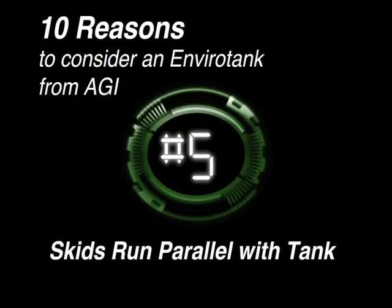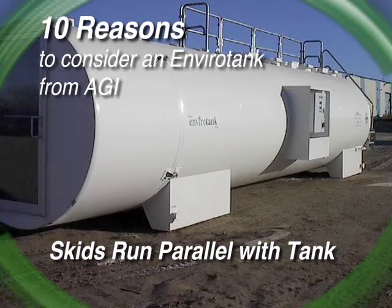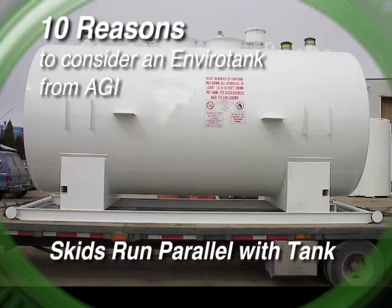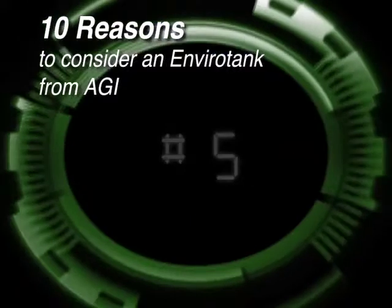Reason number five. AGI's standard skids run parallel with the tank. An EnviroTank with a standard skid can be dragged without damaging the tank. In order to do this with a competitor's tank, you'd have to purchase an expensive I-beam or square tubing skid. At AGI, we understand that a crane is not always available — sometimes it's less expensive to get a loader.